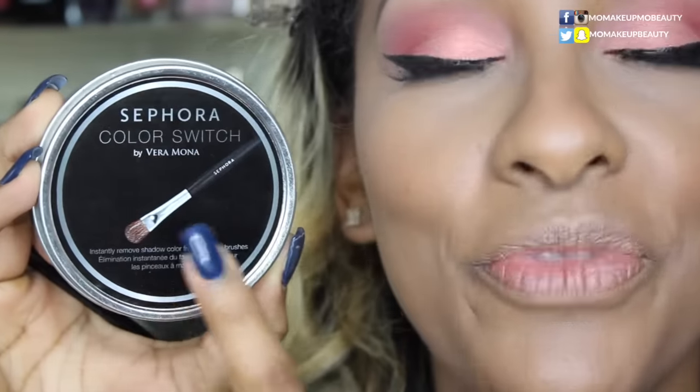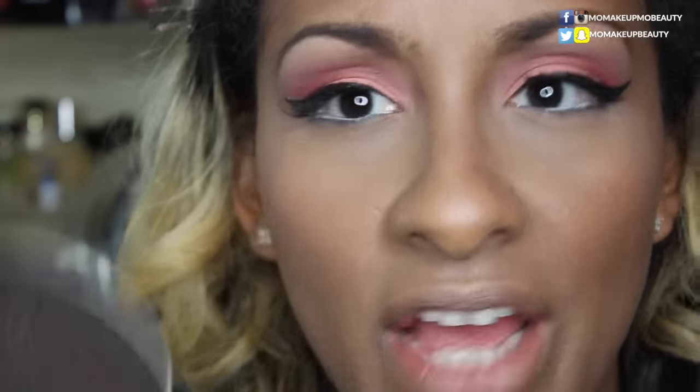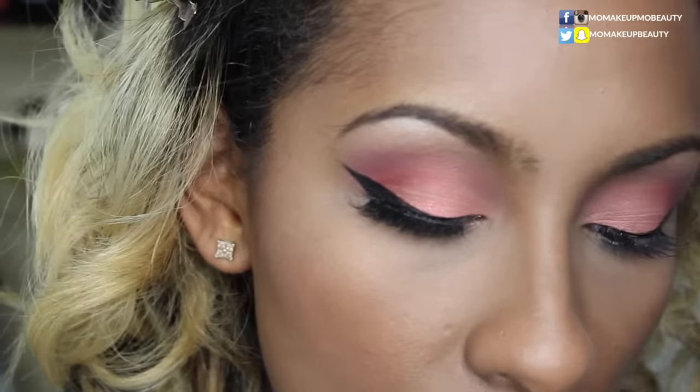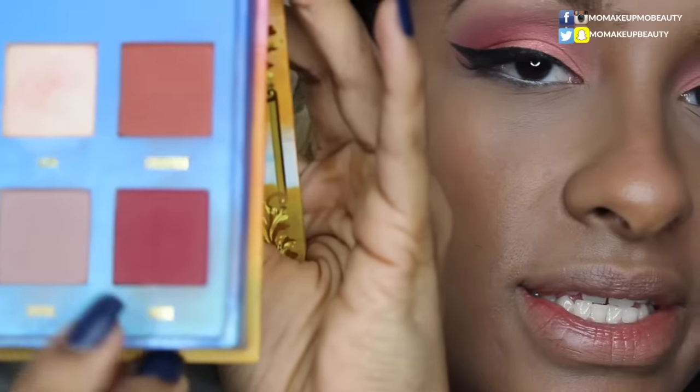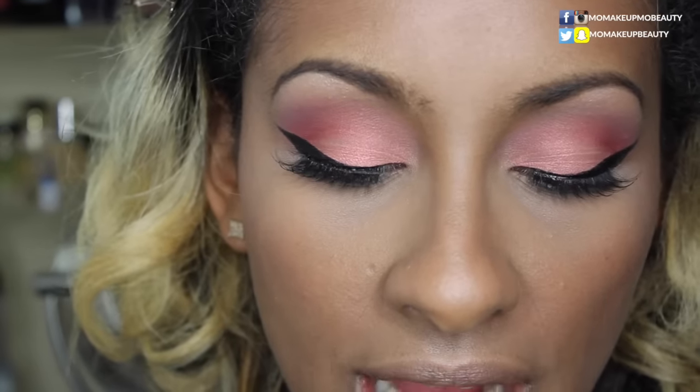I have been using the Sephora Color Switch by Veramona. In between using these bright, dark, crazy colors, I'll just go in and clean off the brush, and it's legit clean. I highly recommend this — I know you can definitely dupe it with other sponges, but I've been using this and loving it. So I'm going to take the color Muse and start off with that on my lower lash line, keeping it on the outer portion and getting lighter as I go in.